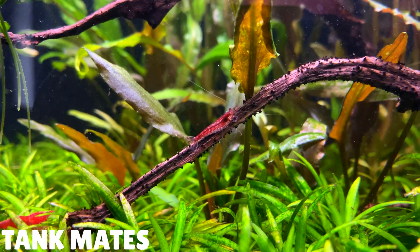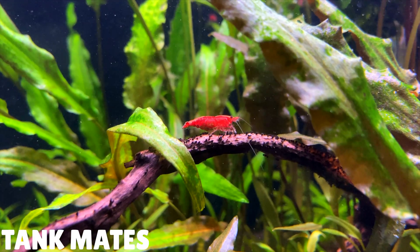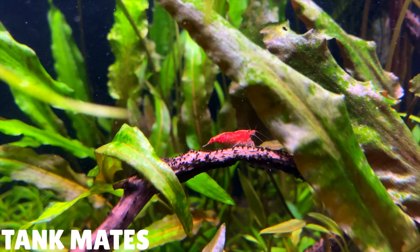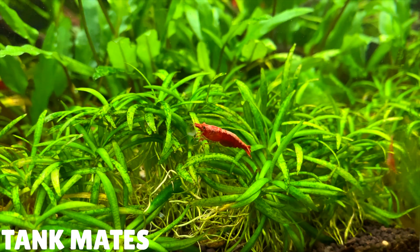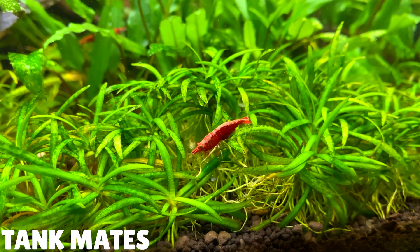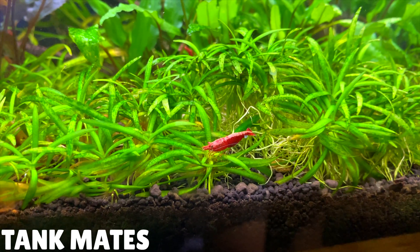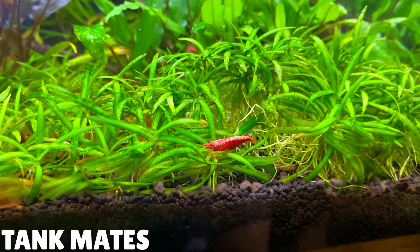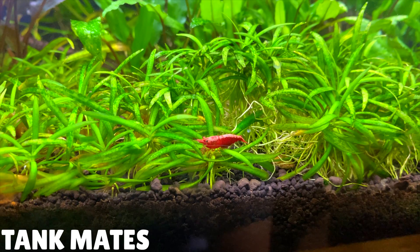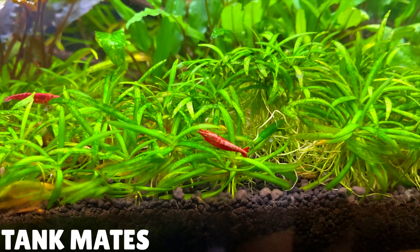Some fish I avoid keeping cherry shrimp with are cichlids and larger gourami species. I would also avoid keeping them with bettas — bettas can be a little bit of a wild card. Depending on their temperament, they might hunt down and eat all your shrimp, and that's a little bit risky, especially if you're paying a lot of money for them. If you want to keep a large, successful breeding colony of cherry shrimp, it's probably best just to keep them by themselves to prevent any fish from predating on the shrimp or the baby shrimp. The one fish that I think is 99% sure won't eat your baby shrimp are otocinclus catfish. So just remember: if the shrimp can fit in the fish's mouth, the fish will probably end up eating it.